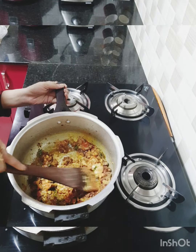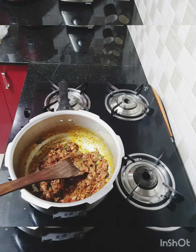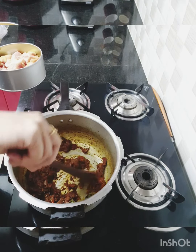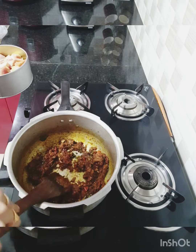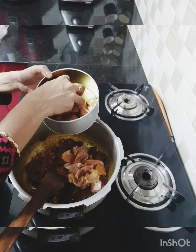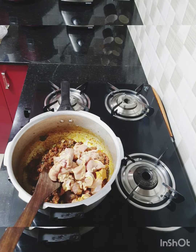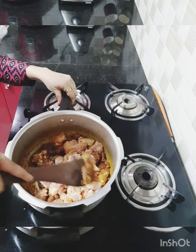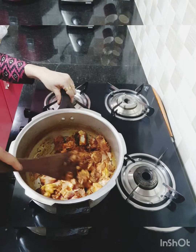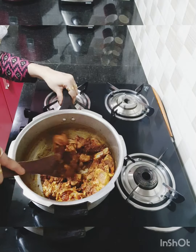Next goes in the mutton. You can see the base masala looks quite well and perfect. This is close to half a kilogram of mutton. Cook the mutton along with the base masala for a couple of minutes before adding the water. I'm combining the mutton well with the masala and allowing it to cook — just one to two minutes — then we will add in the water.